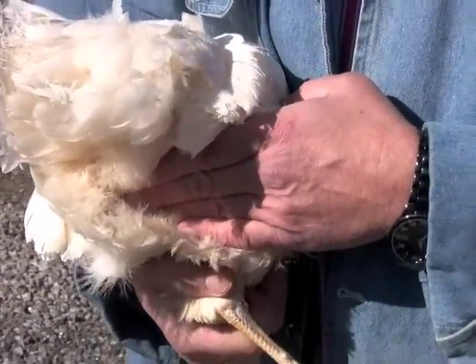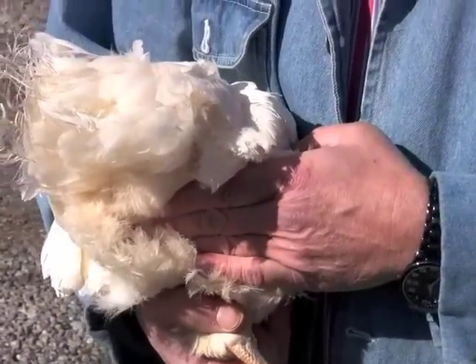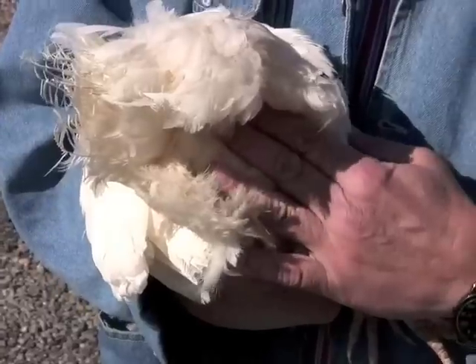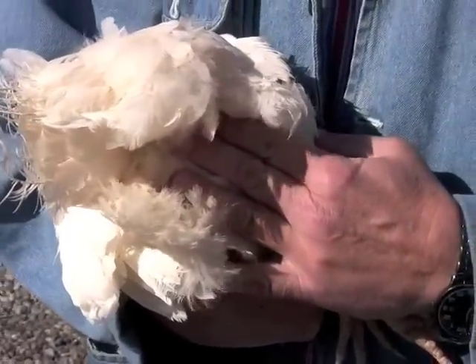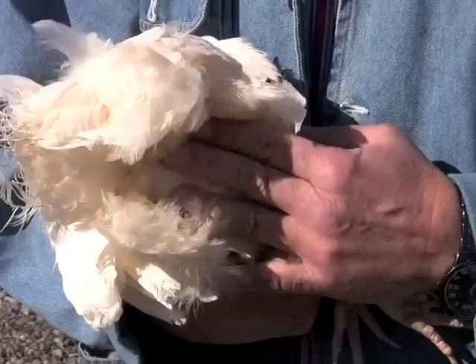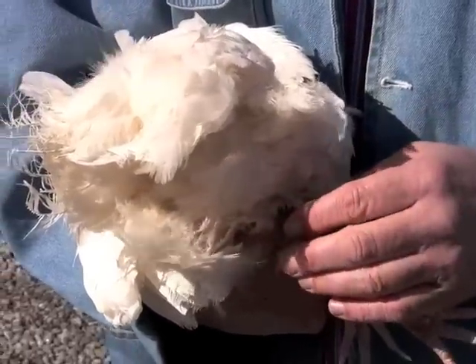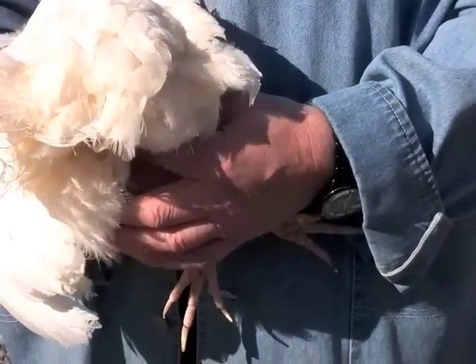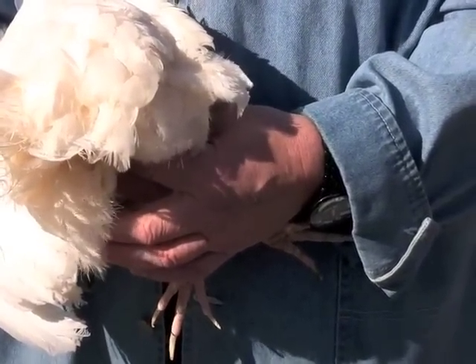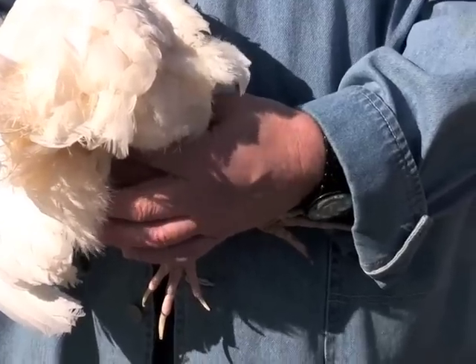With this bird, there is only a three finger spread between her pubic bones and her keel bone, indicating poor past production. She only has about a two to two and a half finger spread between the pubic bones, again indicating poor past production. Checking for abdominal fat, we find that this bird has more abdominal fat than the other one, indicating poor past production.